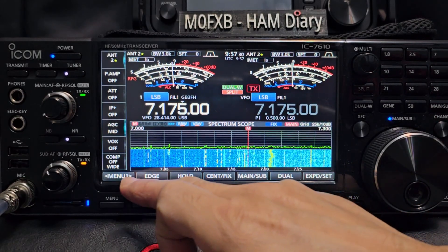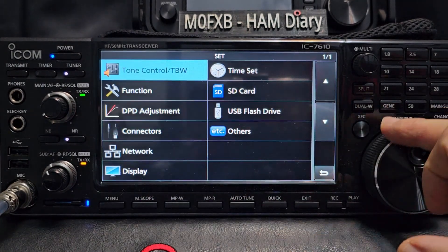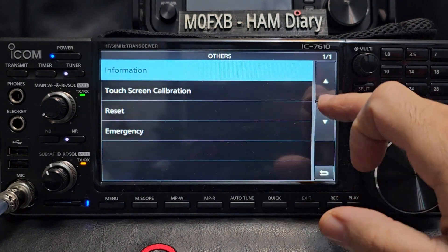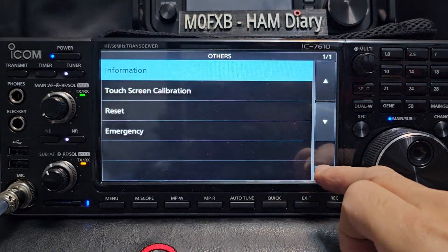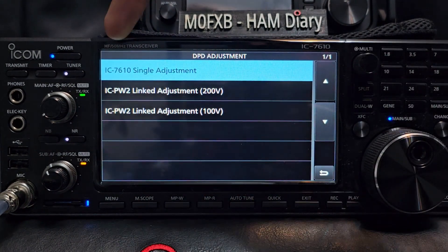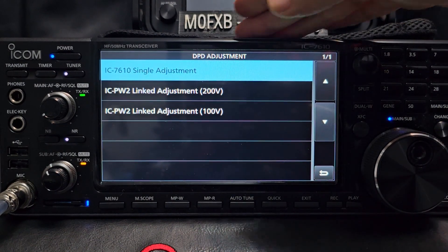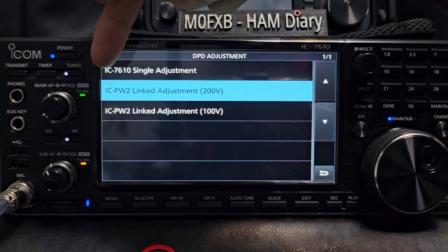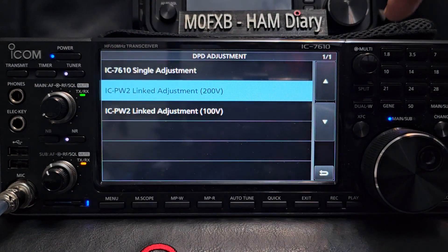With the new firmware, go to Menu > Set to see the firmware information — there you are: 1.40. When you go back, you can see the DPD adjustment. There's the single adjustment which, as far as I can see, is for just the radio.